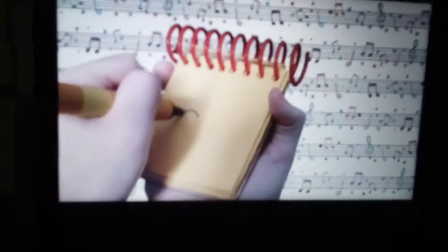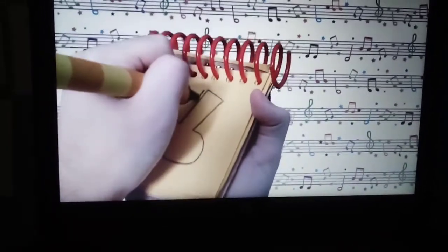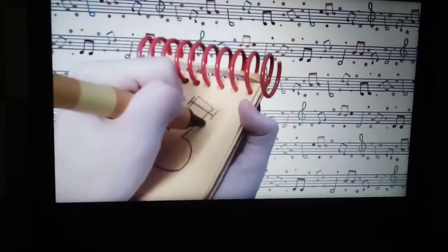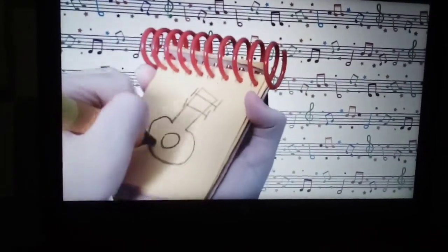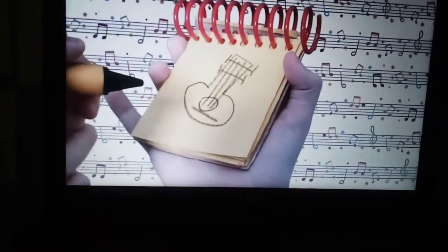Let's draw a peanut shape for the body. Some lines here, a circle right here, and then some lines for strings. And there. A guitar.